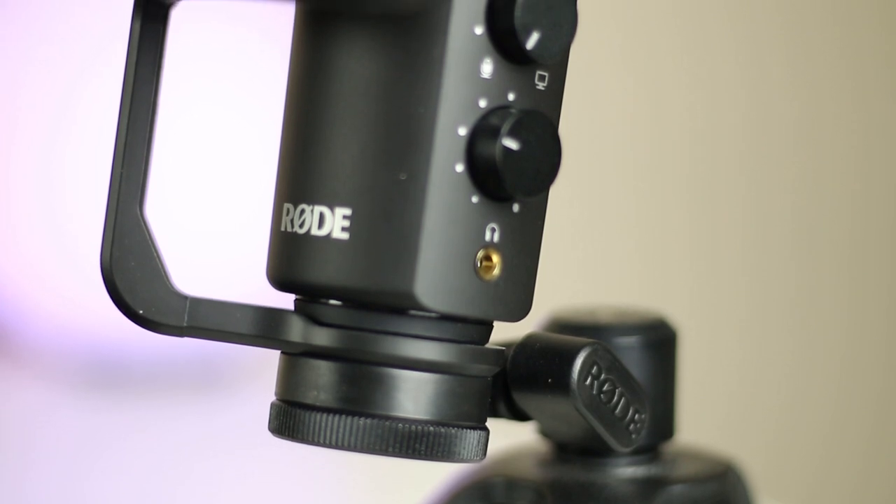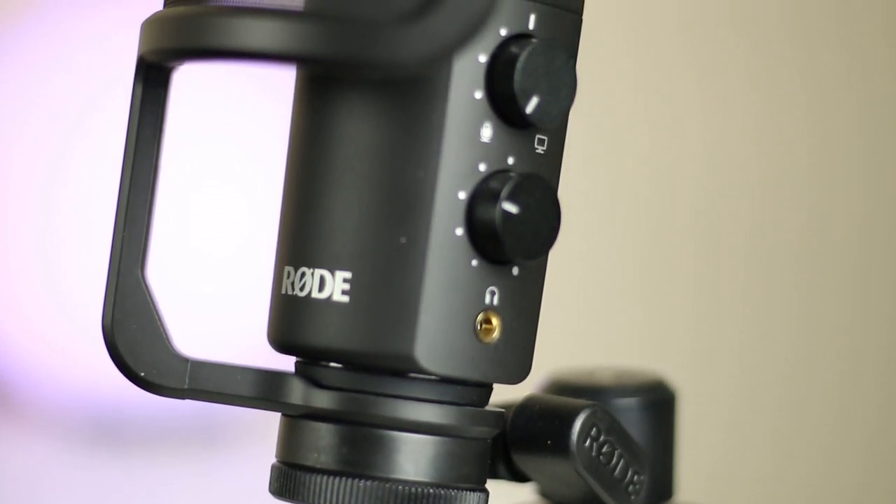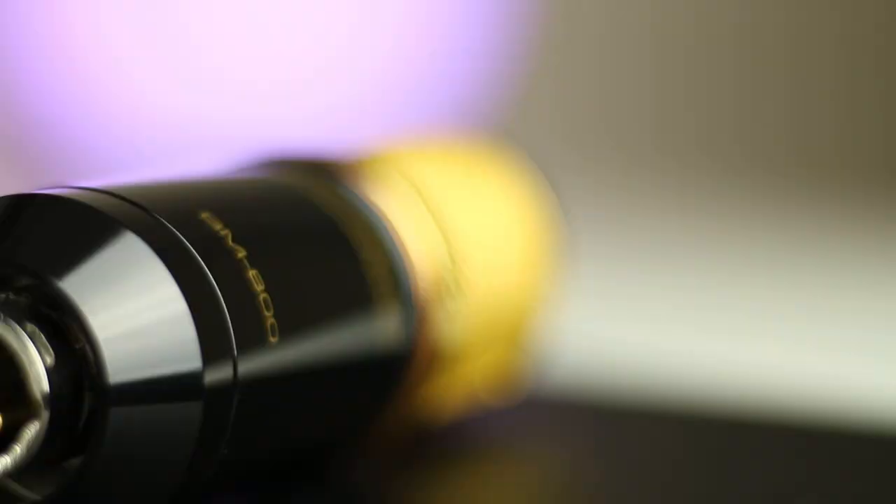Today we're going to be looking at a microphone on the opposite end of the hierarchy. For $30, can the Axel Van BM-800 perform? Let's check it out.